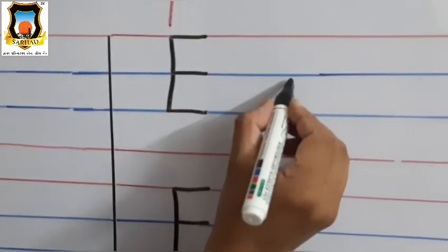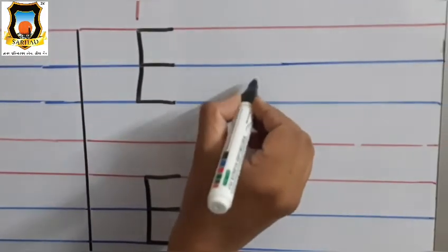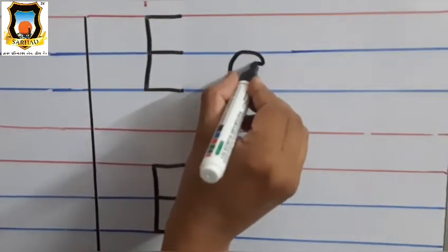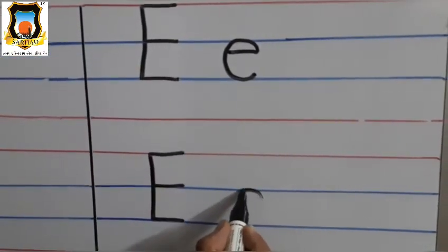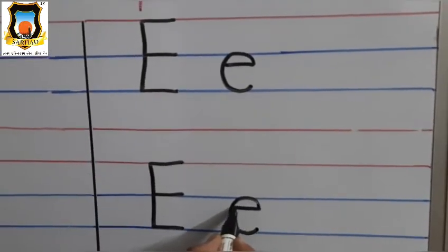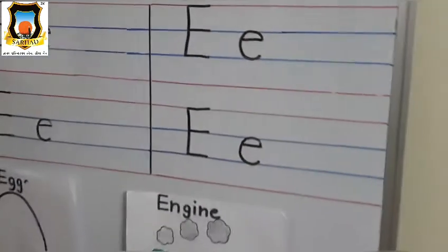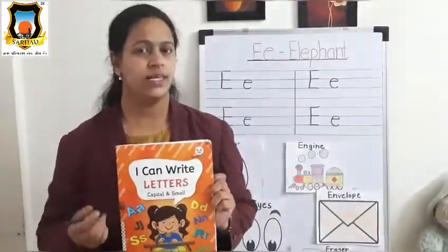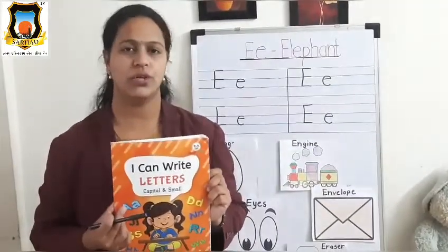Now, how to write Baby E? Baby E, write between two blue lines. First draw half circle between two blue lines and sleeping line. Very good. Again, draw half circle and sleeping line. It's Baby E. So let's see how to write letter E in our workbook.